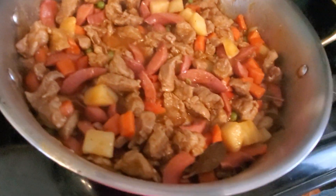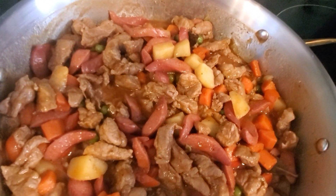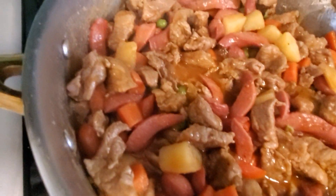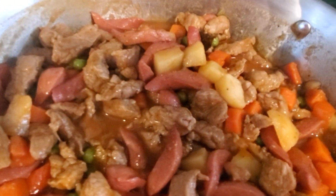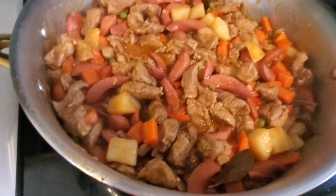There you go. Our Menudo is ready to serve. It looks and smells so delicious. I'm ready to serve.